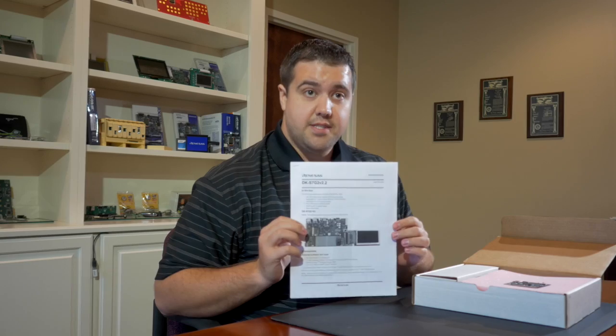Inside the box, the first thing you see is the quick start guide for the DK S7. This is a guide that gets you up and running as fast as possible with one of Renesas' demos that you can load on the board using J-Link. Pretty easy to do — we've already done one, and I'll show you that a little bit later.